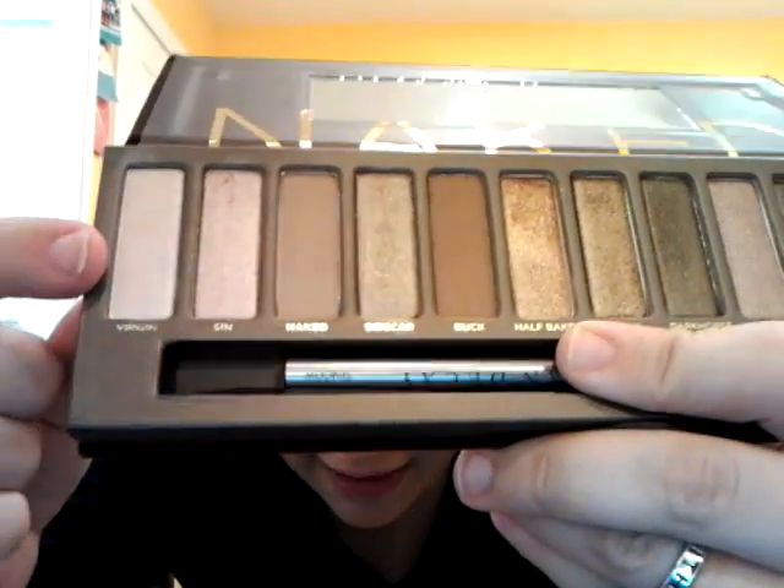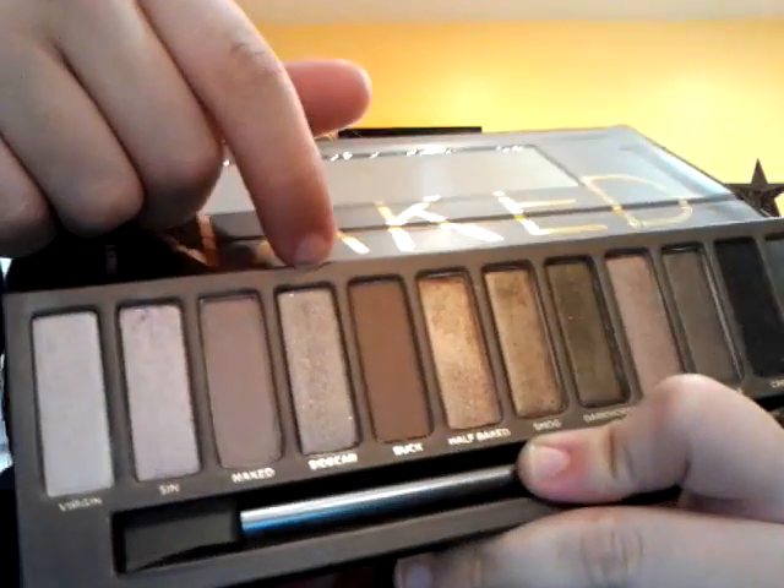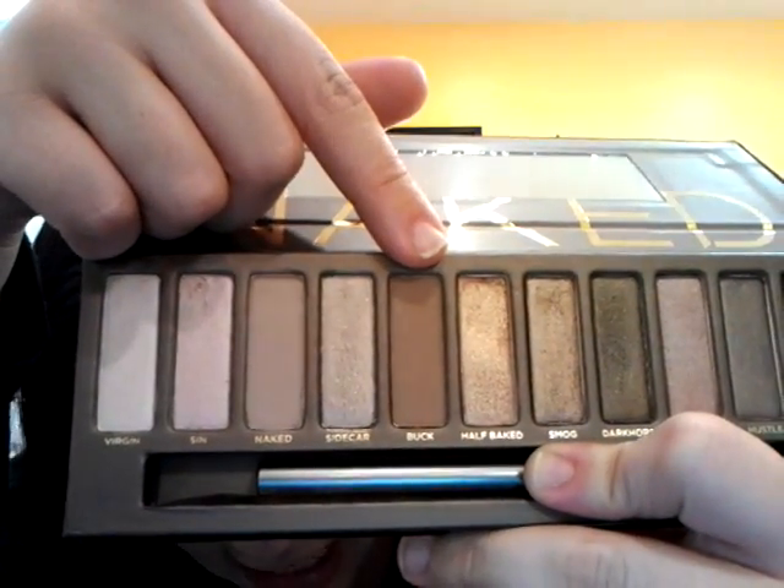So I'd say that Virgin is probably a silk color. Sin is probably a silk color as well. Naked I would say is the only matte color in here — it has no shimmer. And when you put it next to Sin, you can definitely tell the difference. Sidecar is definitely a shimmer, you can see it. Buck is, I think, matte as well.